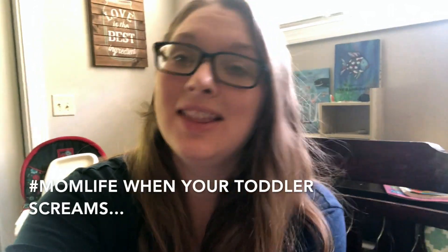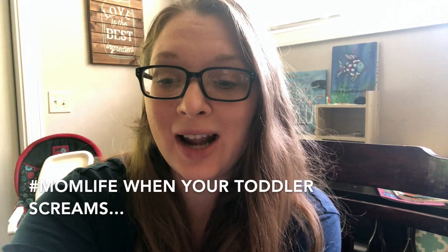Hey guys, it's Joni from SimpleLivingMama.com and today I am actually going to be doing an overview of the Good and the Beautiful Math Level K. I'm going to show you how I have the Level K box organized and maybe if my kindergartner is up for it, we will do a little lesson so you can see how it plays out in real life.